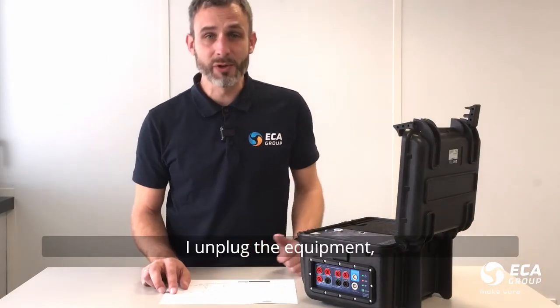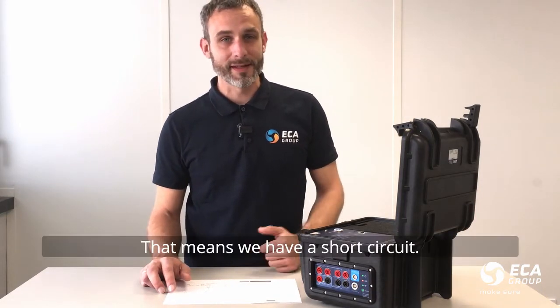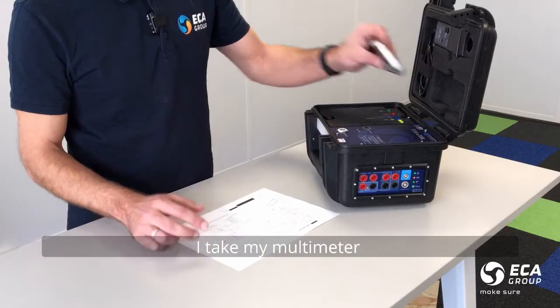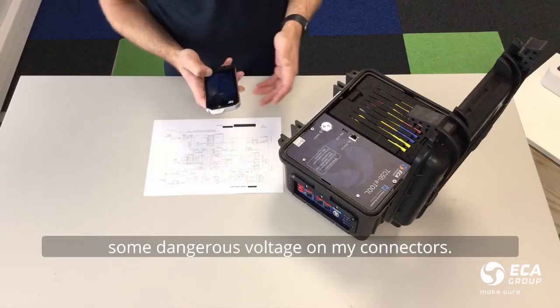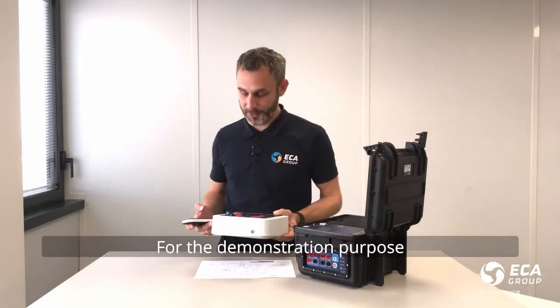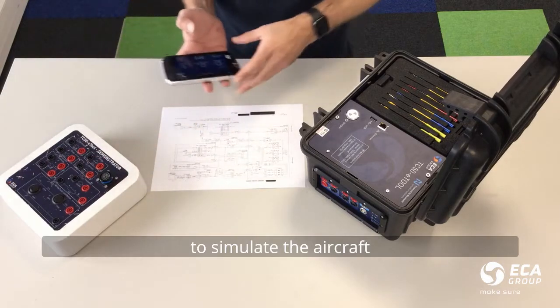I unplug the equipment and the circuit breaker is still tripping. That means we have a short circuit. Then I will take my multimeter to check if there is still some dangerous voltage on my connectors. For demonstration purposes, I will use this equipment which simulates the aircraft.